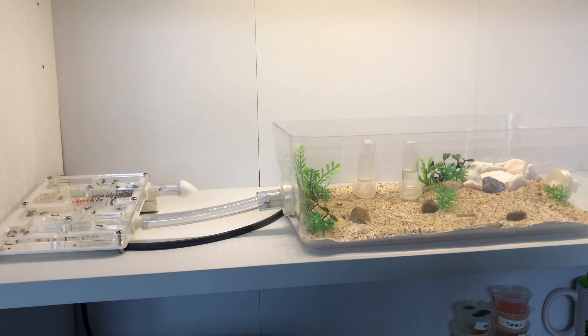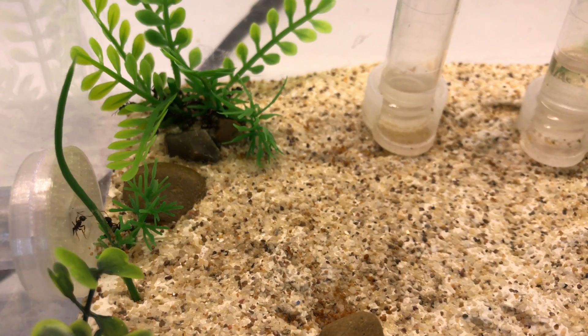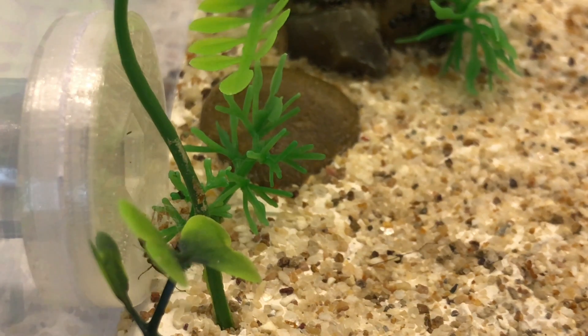Hey guys, it's Rob J here and this is my first video returning to the channel after the hibernation over winter. I thought I would start with some videos of the colonies individually and then as the months go by we'll get plenty of nest reviews done.